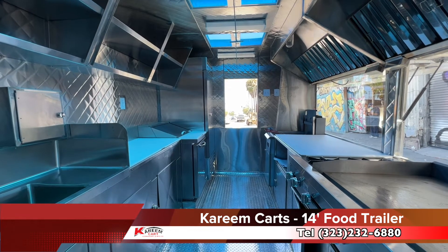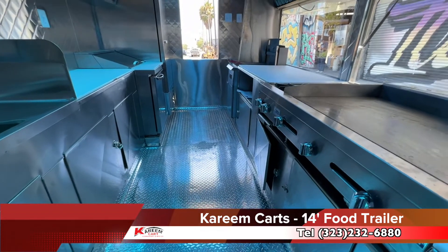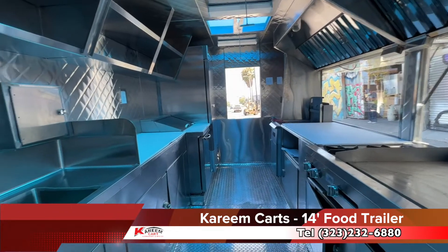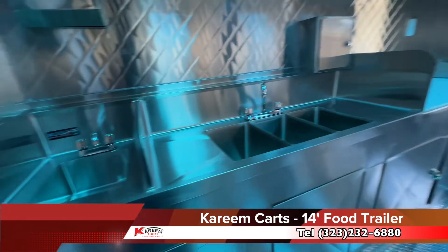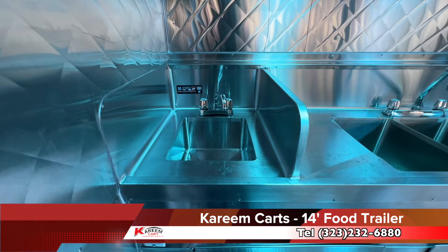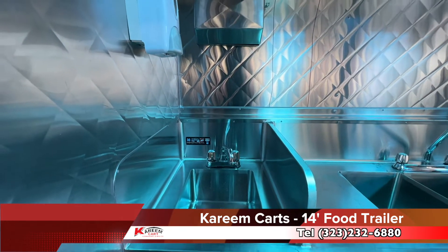This is a fully equipped food trailer. The finishing is in stainless steel, and it comes with an aluminum floor. Let me start from this side — I am moving to my left. This is the hand wash sink. There is the soap dispenser and the towel dispenser.